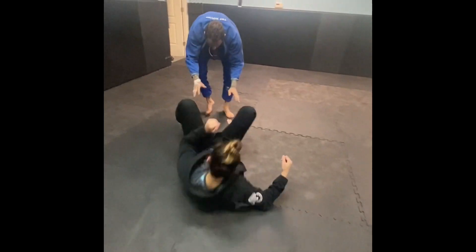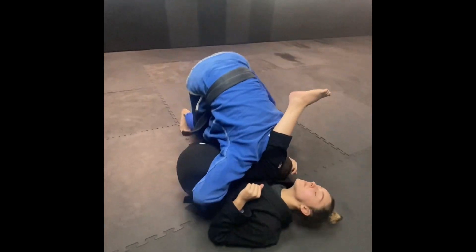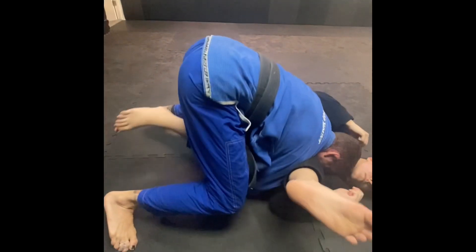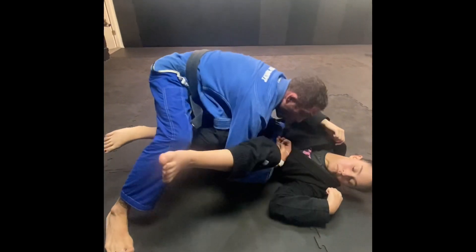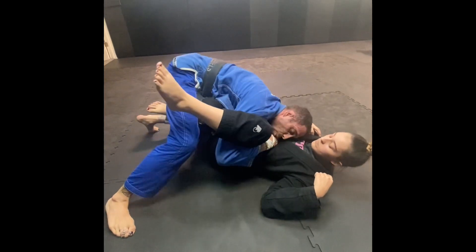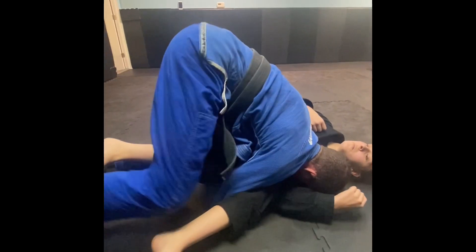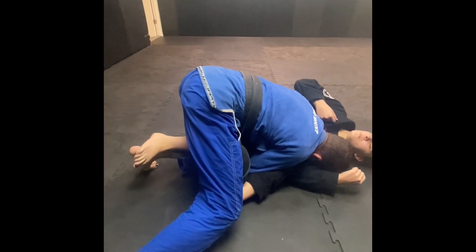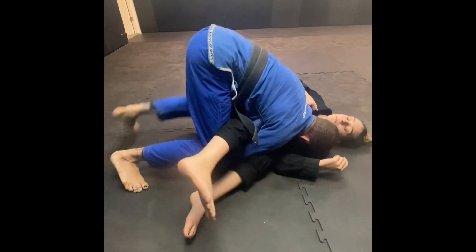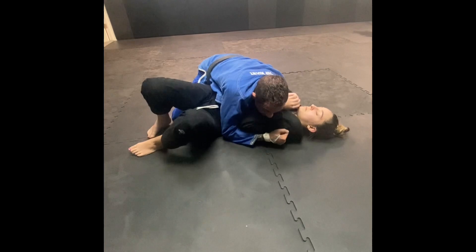We dive in, going for the attack, she defends. From here I switch to the hip — once I start getting her hips I switch the pants grip. Once I'm here I switch the pants and go right to the hip. Now I have this underhook, I walk my right leg behind, walk her leg up, stay heavy, lock the hips, and keep control.